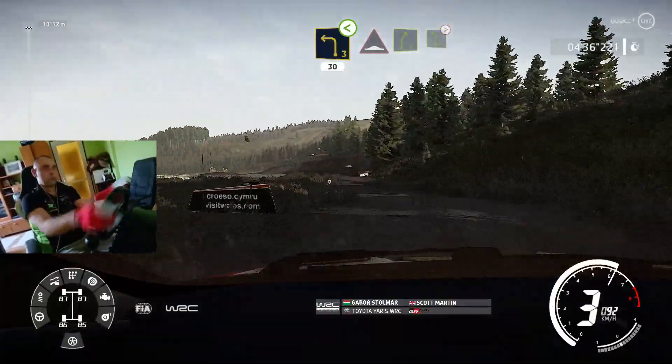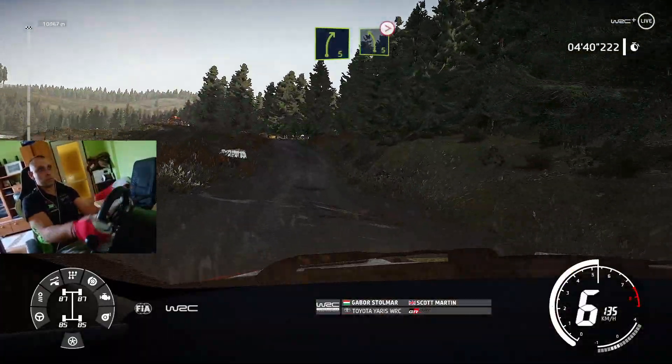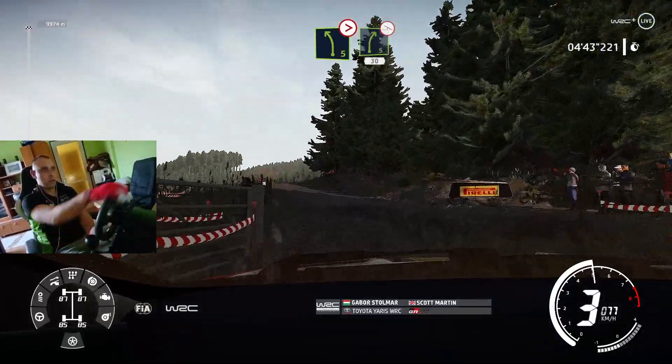And bump, into right 5, bumpy, and left 5, tightens, through gate, and right 5, off camber, over bump, 30.